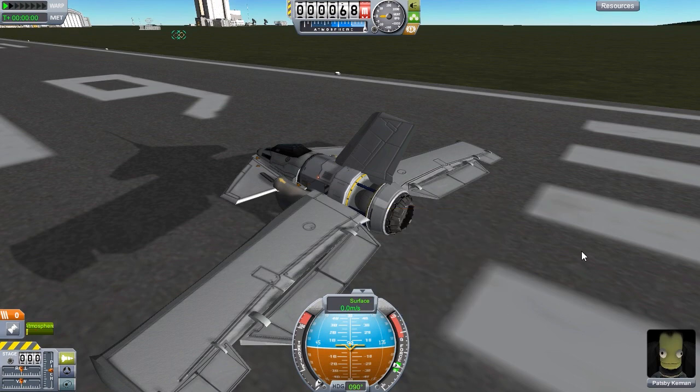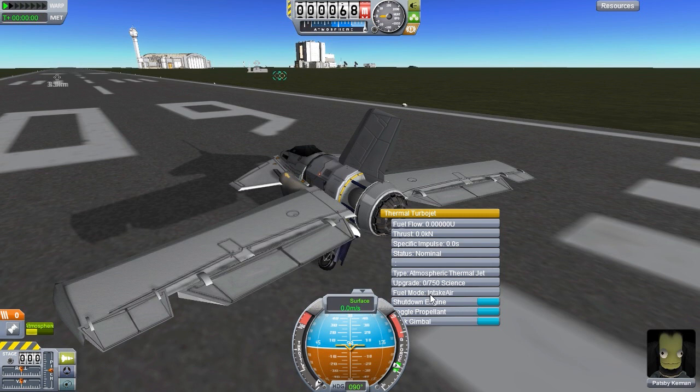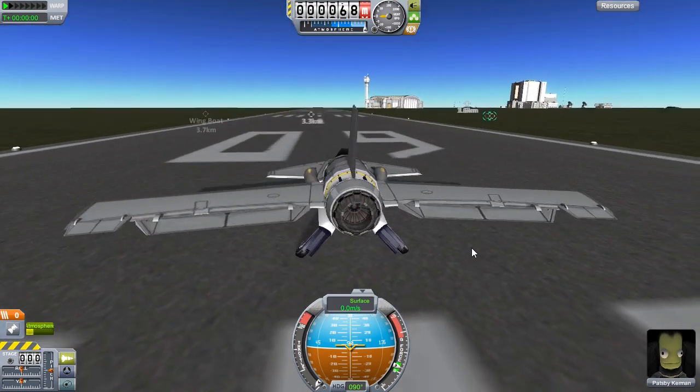It's not letting me switch - that's strange. I tried it earlier and it was going between intake air and atmospheric. I don't know why it's not letting me switch now or if it's something that I changed. But oh well, we just need to throttle up.